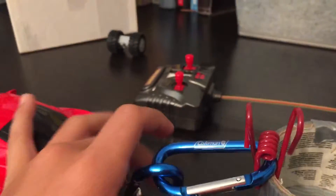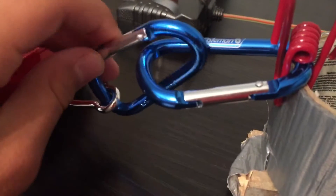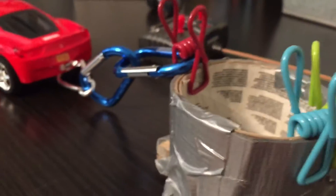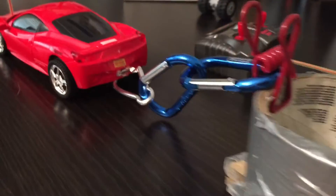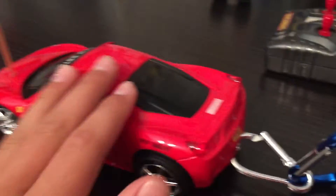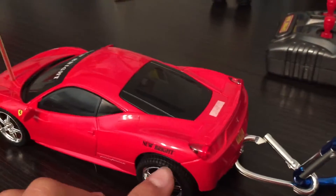Just now I added these — they're from Coleman, and what they do is they hook on. I drilled a hole right in the back of here. And this is just a really cheap Ferrari Metro car, but it actually works.